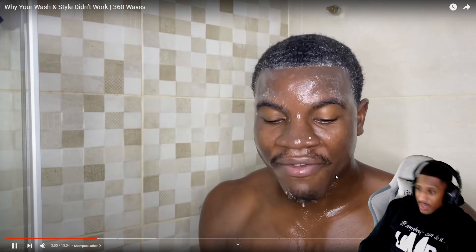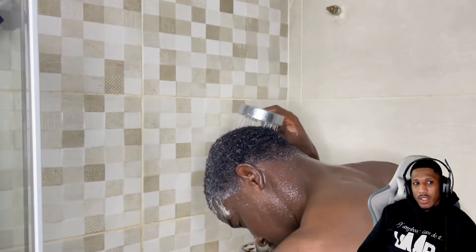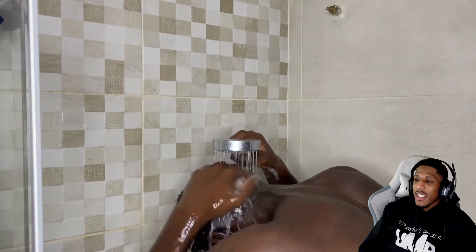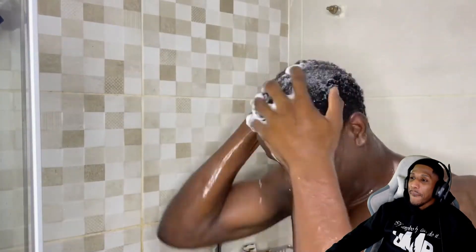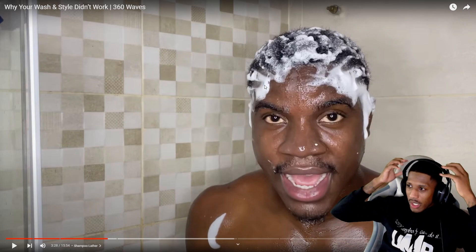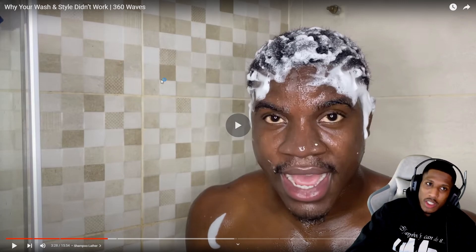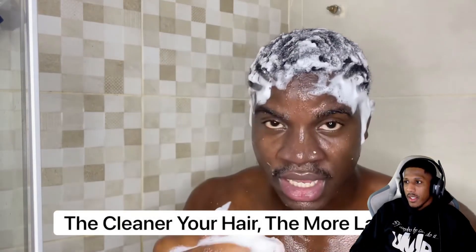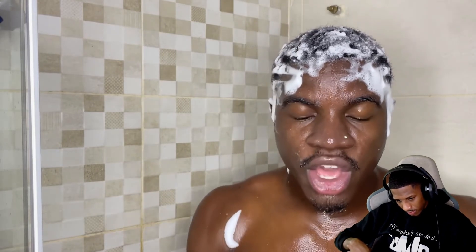You're going to have to scramble wash two to three times in order to create a thicker lather. I want y'all to go back to the first and second wash — barely any lather. But when you look at the last wash, you can see my hair getting cleaner and cleaner, and that's why you can see more lather. Throughout the full washing style, you want to make sure you have a very thick lather throughout the entire process.